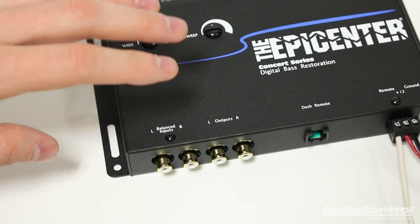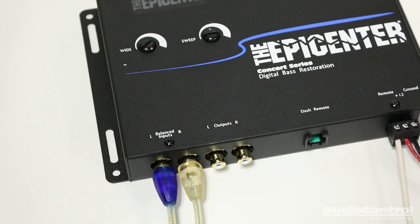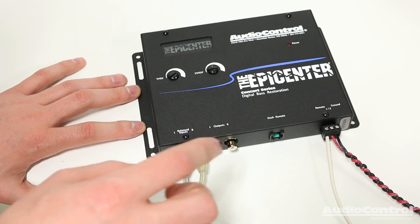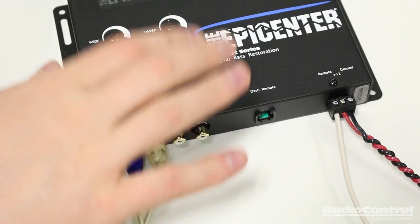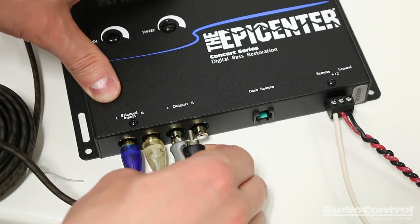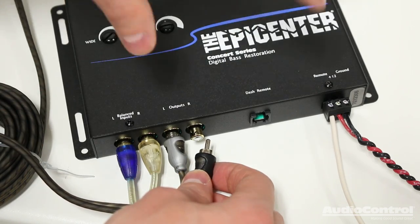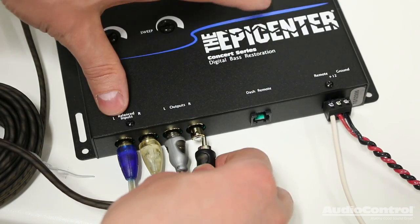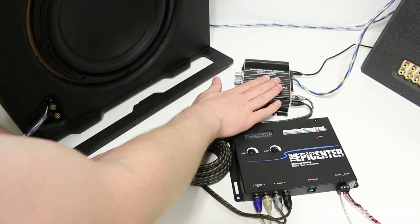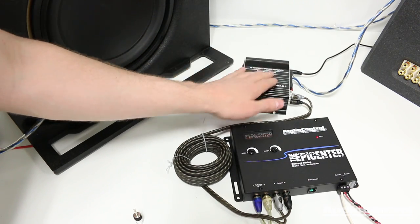On the input side of the device, we will connect our source unit. The source unit could be an aftermarket head unit, an MP3 player, a phone — anything that allows an RCA style connection. The outputs are what we would connect via RCA style connections to our amplifier. Keep in mind that we could also have a crossover or an equalizer between the Epicenter and the amplifier.